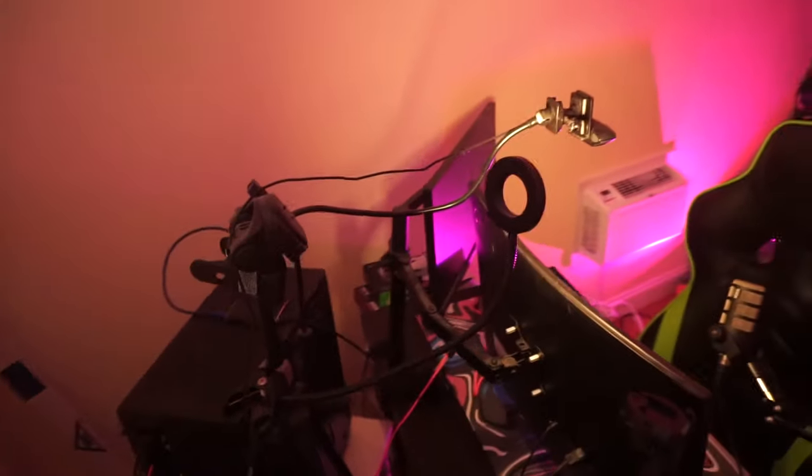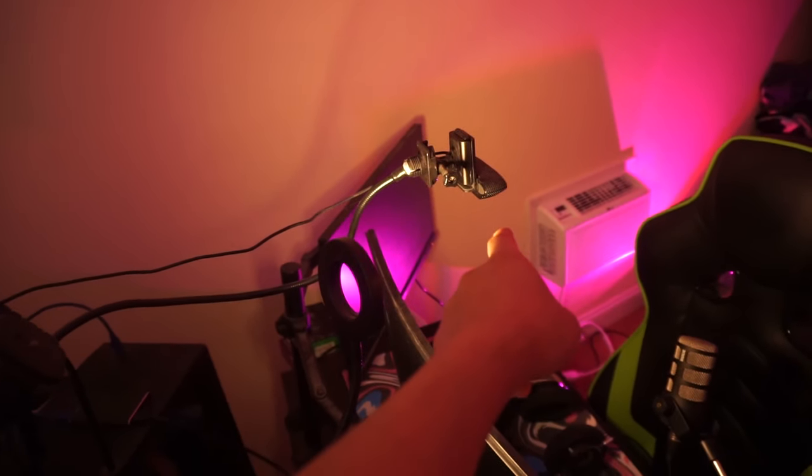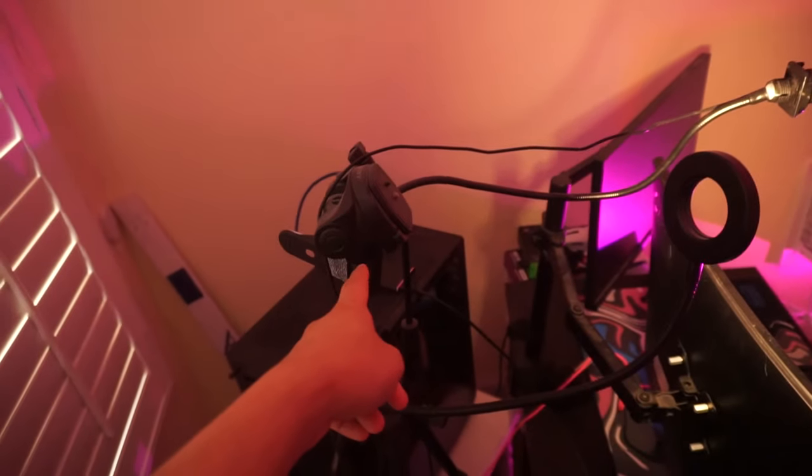Some people asked how I set up my hand cam. I've shown it in the setup video before, but let me get a better view of it. This is just a webcam — this is the Logitech C920 — and I have it clipped onto a tripod. Look at that cable management, dude!